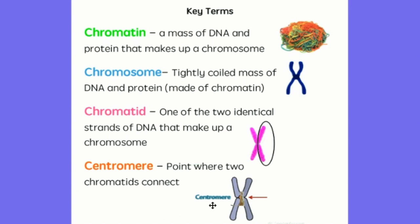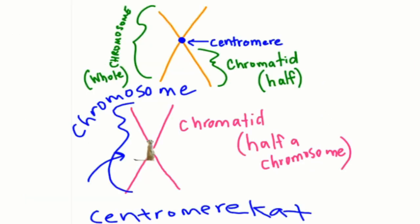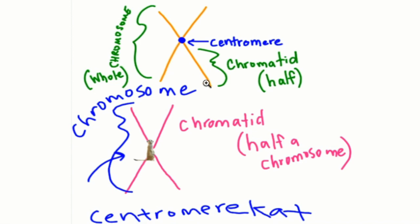Back to the centromere — now we're going to zoom in. Here's our chromosome. The centromere keeps both chromatids together. And if you zoom in, why that is the centromere cat! You might be thinking this is just a meerkat like Timon from The Lion King, but really this is the centromere cat — he keeps the centromere together. Here's another diagram: this orange X is a whole chromosome. The centromere, or centromere cat, is at the center of the chromosome and keeps those chromatids together. The chromatid is half a chromosome and both chromatids are identical.